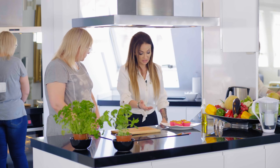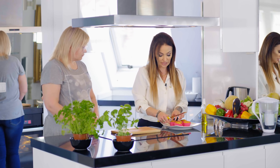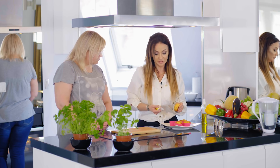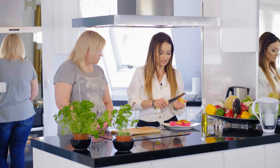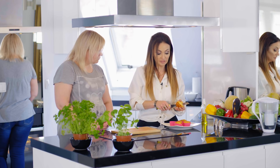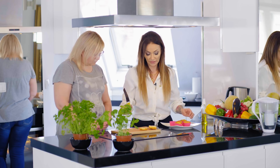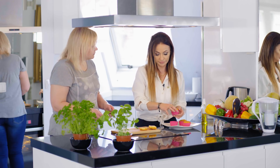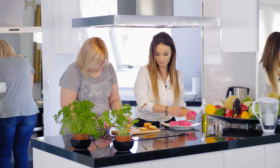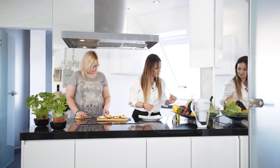Dzisiaj z tych bułek - jeżeli takie bułki jedliśmy jednego dnia, zrobione wczoraj - te bułeczki gotowe, można je robić w różnych kształtach. Dzisiaj zrobimy w formie tostów, grzanek. Taką bułkę każdą przecinamy sobie na pół. Mamy przygotowane bułki, które były w nocy przechowywane w lodóweczce.